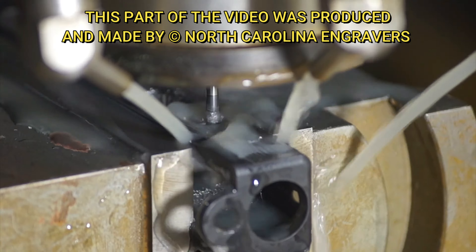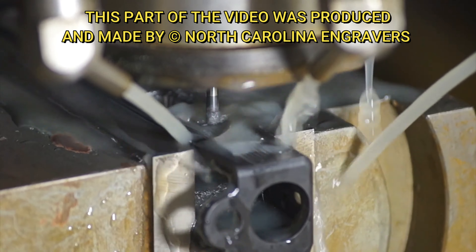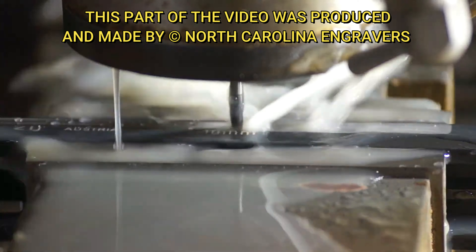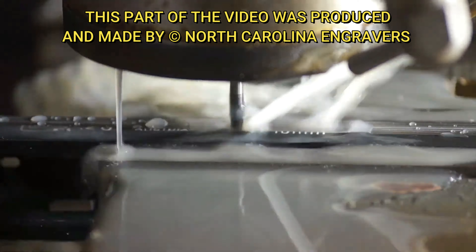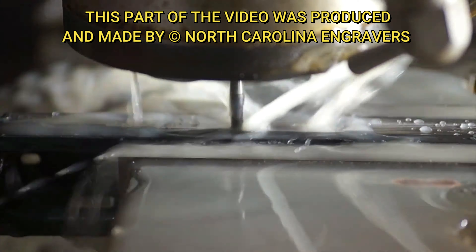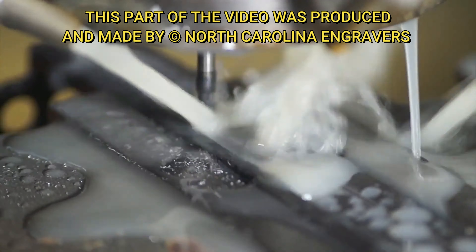We do have some upgraded iron sights — I've never seen these before and don't know much about them, so we're going to review that more once we get it put together. You guys will get a chance to see that in the end: what does it look like, and how does it work with our pattern?